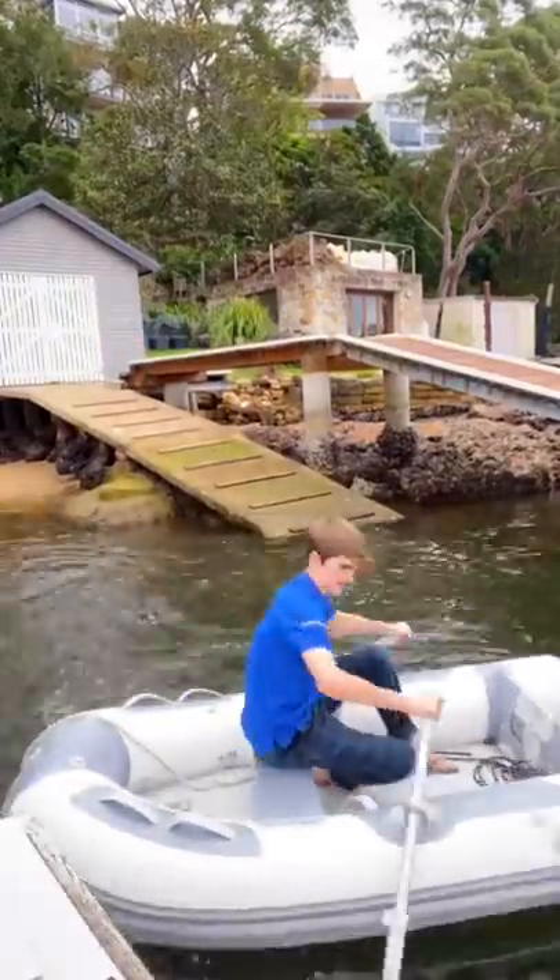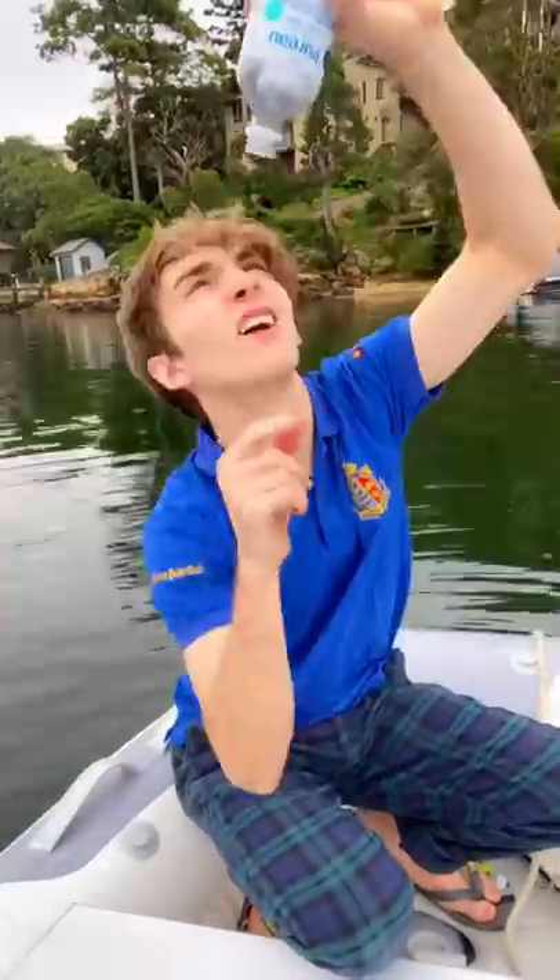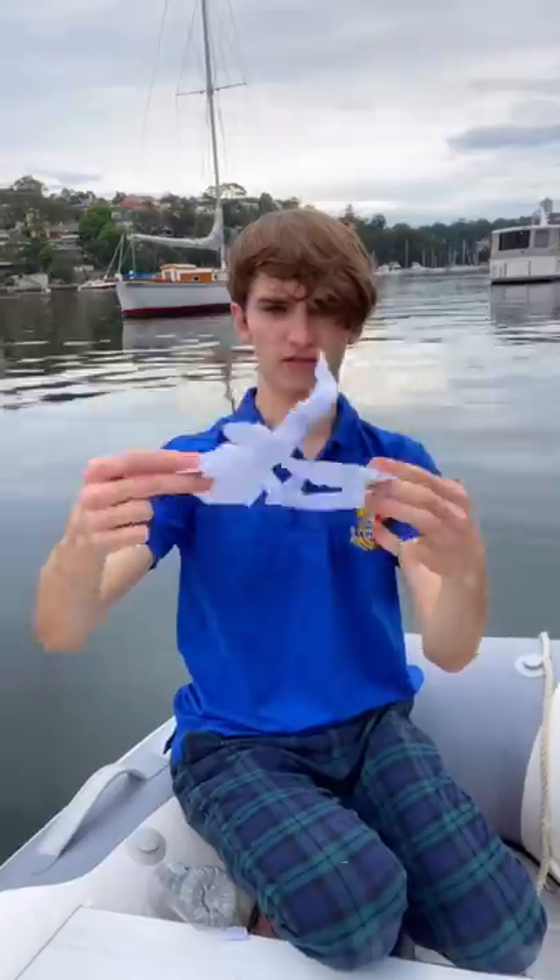Then it lands in the ocean. My identical twin brother then gets the boat out and starts rowing towards the bottle. Once he finds it, he undoes the cap, then tries to get the letter out without damaging it too much.